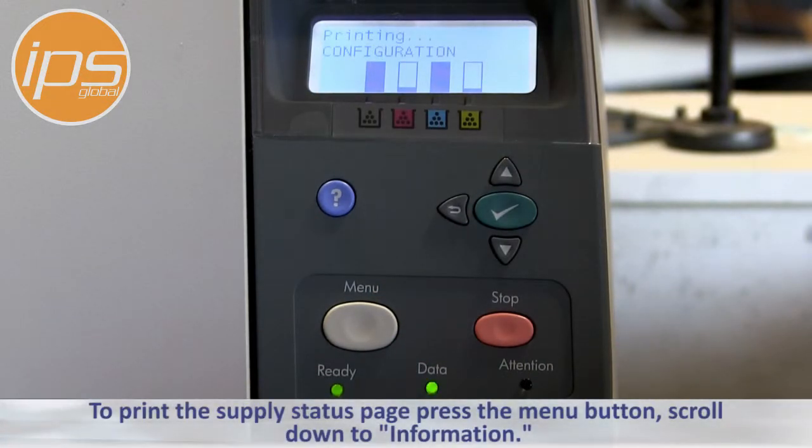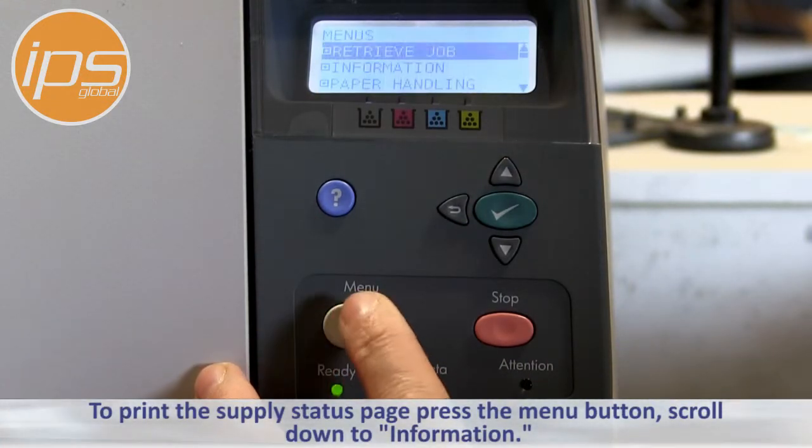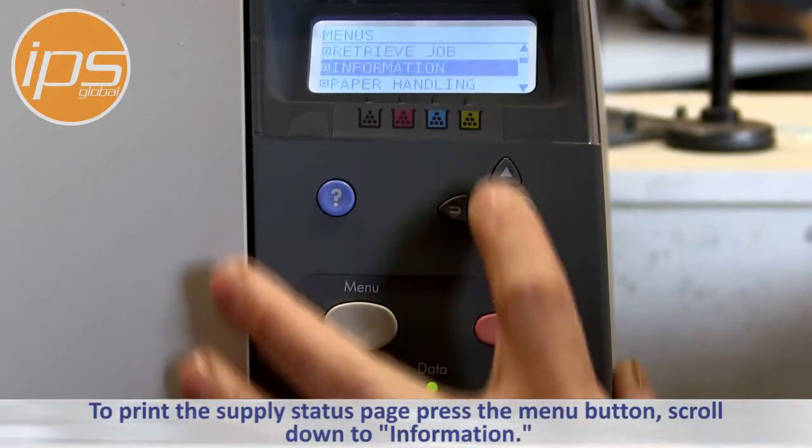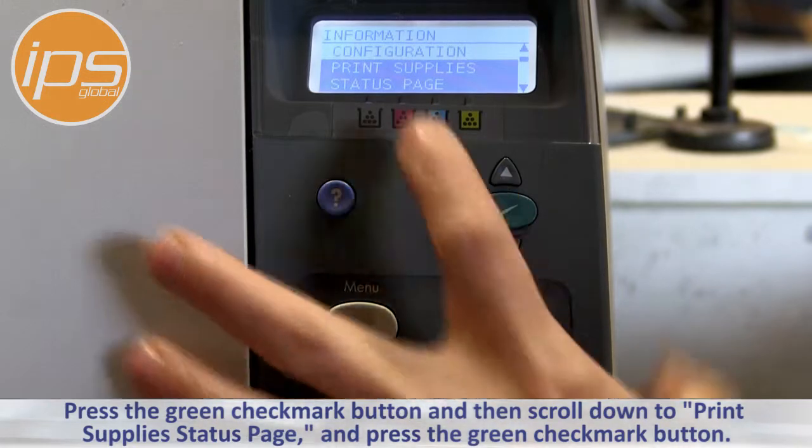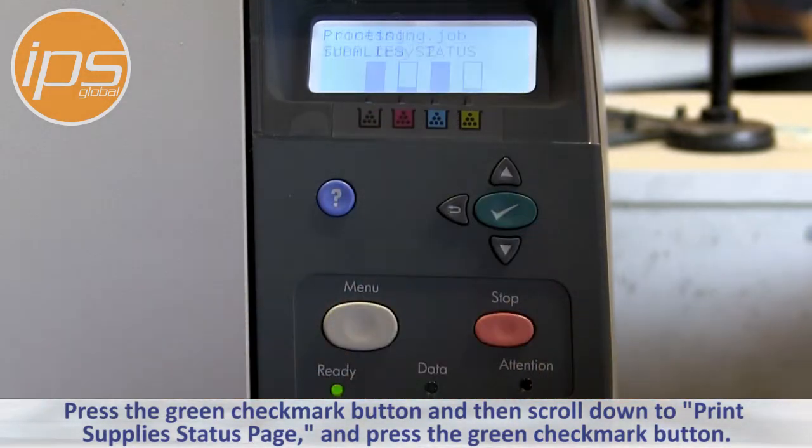To print the supply status page, press the menu button, scroll down to Information, press the green checkmark button, and then scroll down to Print Supply Status page and press the green checkmark button.